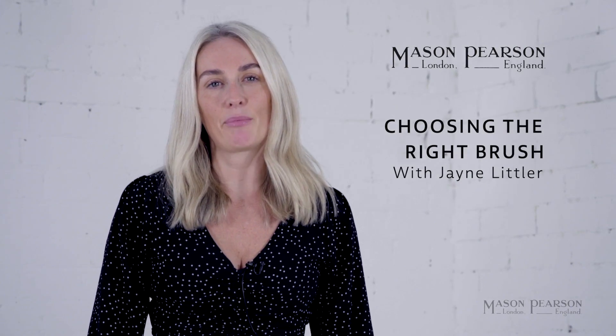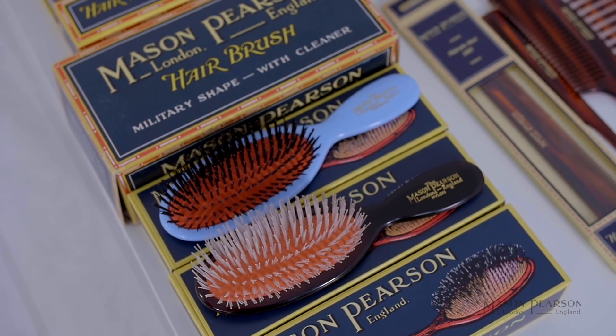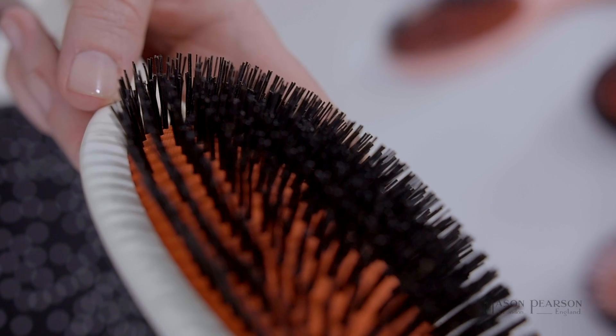When you're choosing a Mason Pearson hairbrush, it's important to find the right brush to suit your hair. There are three types of brush. For fine to normal hair, you should use boar bristle.